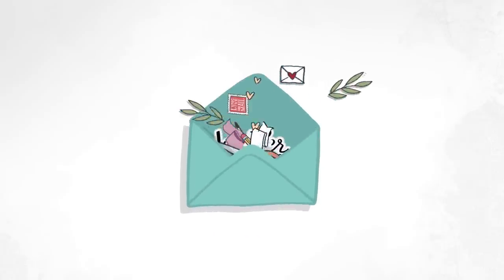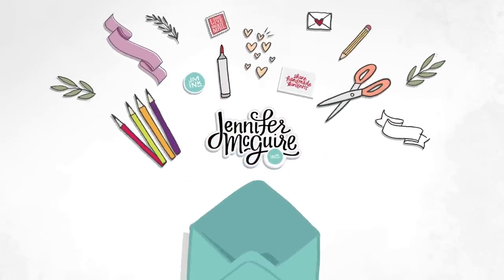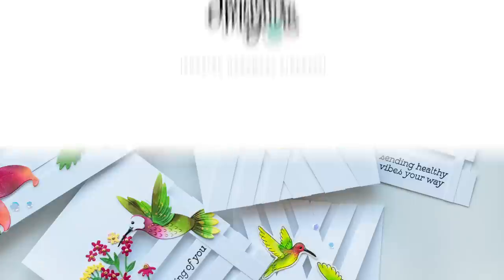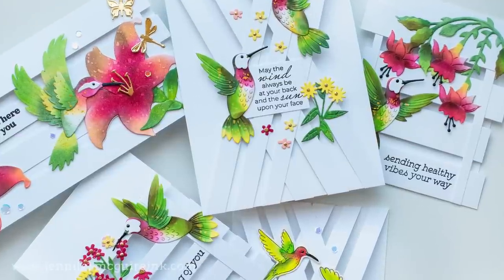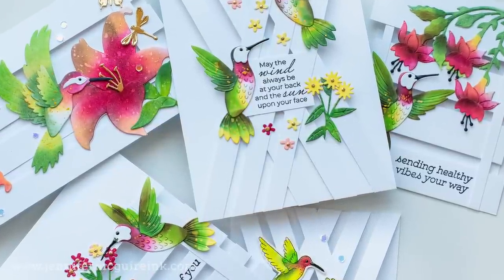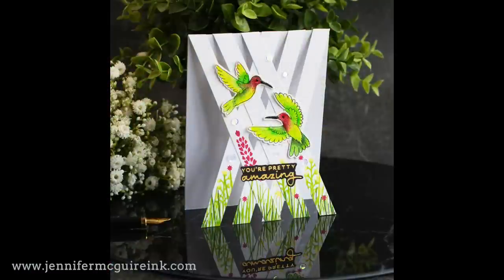Hello and welcome, this is Jennifer. I'm so glad you're here because today I have a wonderful guest artist. B.B. Cameron has been one of my favorite crafters for quite some time. She always does creative designs, and recently she came out with her own line of products from Spellbinders called B.B.'s Hummingbirds.